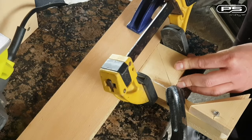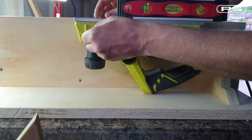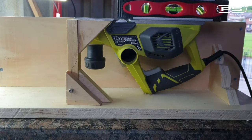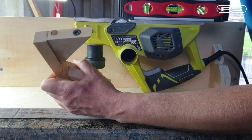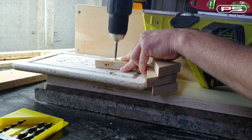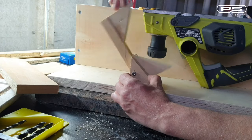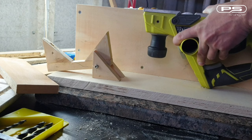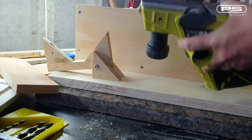To locate my fixing hole precisely, I am using a screw with one end filed to a sharp point. I screw it into the hole normally used for the side fence, then offer my support pillar into position and press it on — this marks my fixing hole on the dot. I drill it out and then repeat the same process to locate the second fixing hole where the planer mounts on the frame itself.